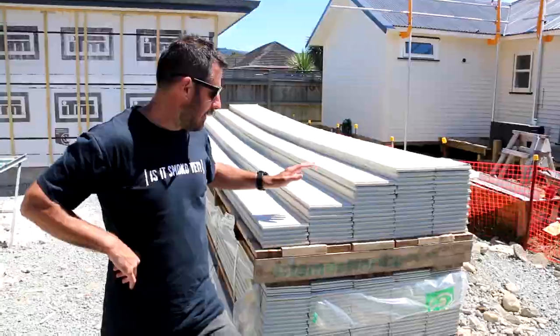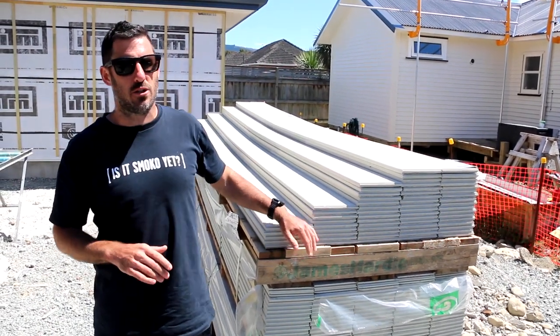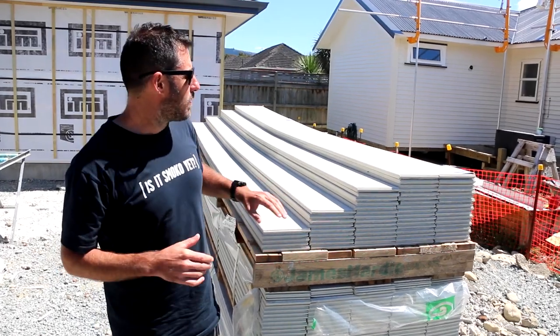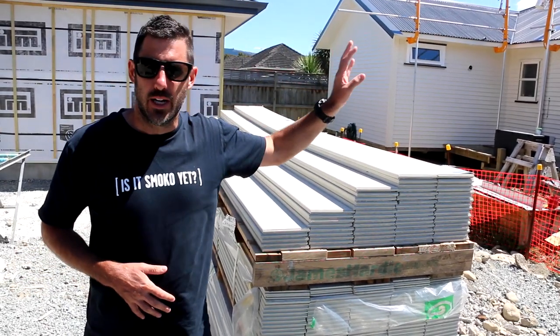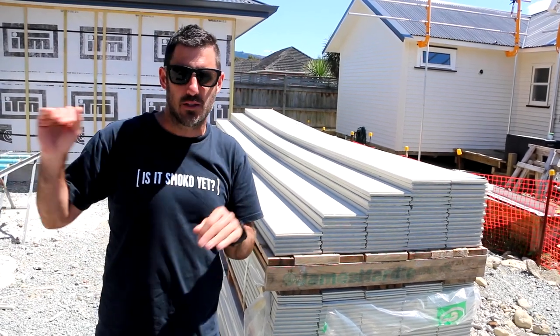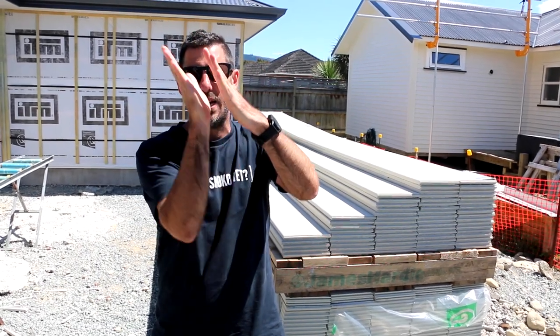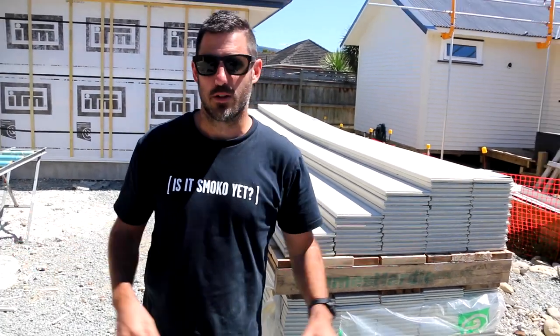This is a stack of James Hardy linear weatherboard — a very traditional product. The front house, the older existing house, is an old weatherboard style, so it makes sense for the back house to match that. It goes horizontally, overlapping each board — that's how weatherboard works.